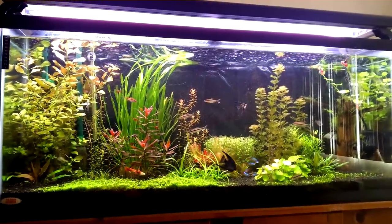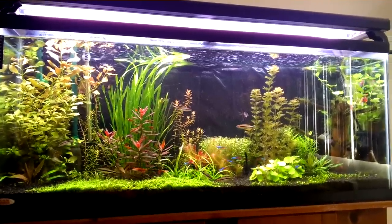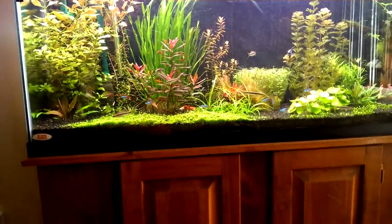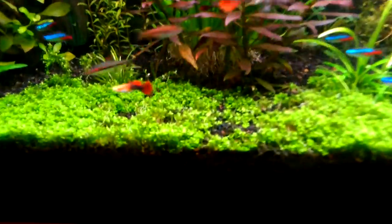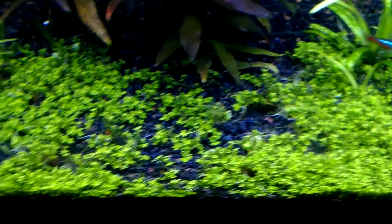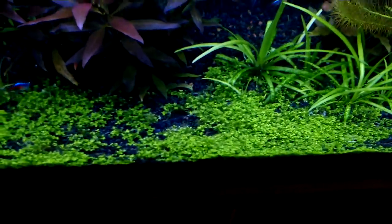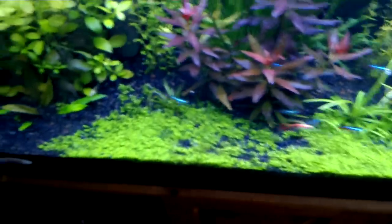Everything is going very nicely. I'm very happy with the way everything is growing — the plants are filling in super nice. My baby tears are really taking off too. I have to go in there and clip them again because my rams and angels dug them up a little bit. It's getting too bushy so I'm going to trim it so maybe the carpet is a little bit better — it's a little patchy but I'll get that carpet down.